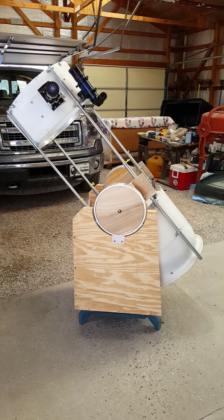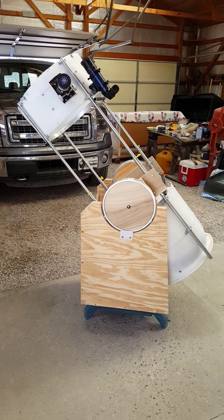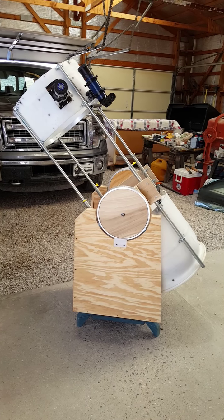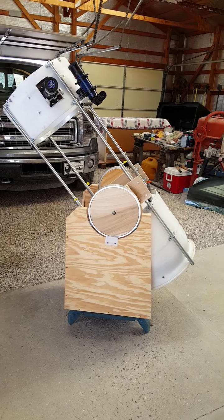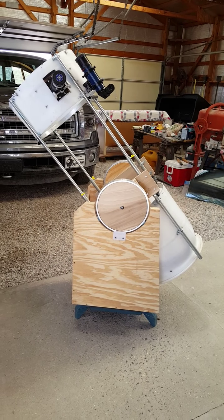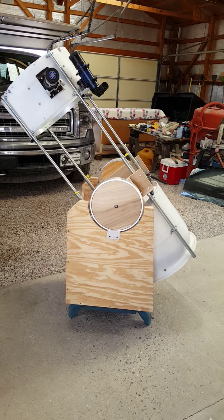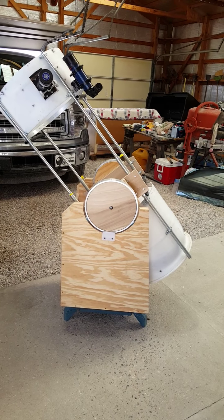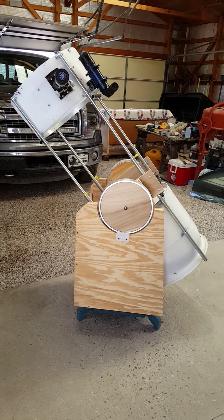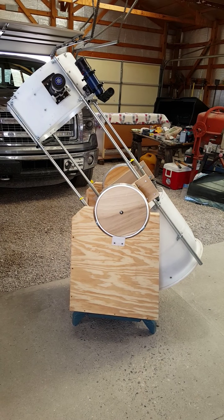Good morning. This is part two of my 30 gallon barrel telescope project. This morning I'm going to cover the base or the mount of the telescope. Yesterday I did the OTA, the optical tube assembly, and I like to divide it up into two parts.